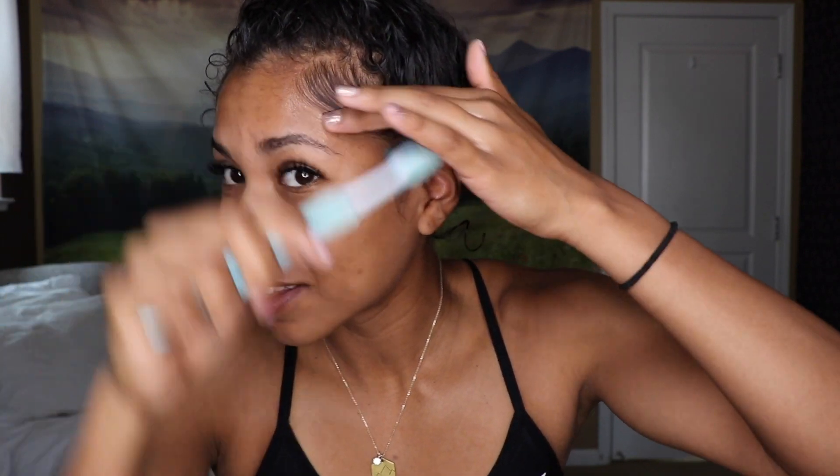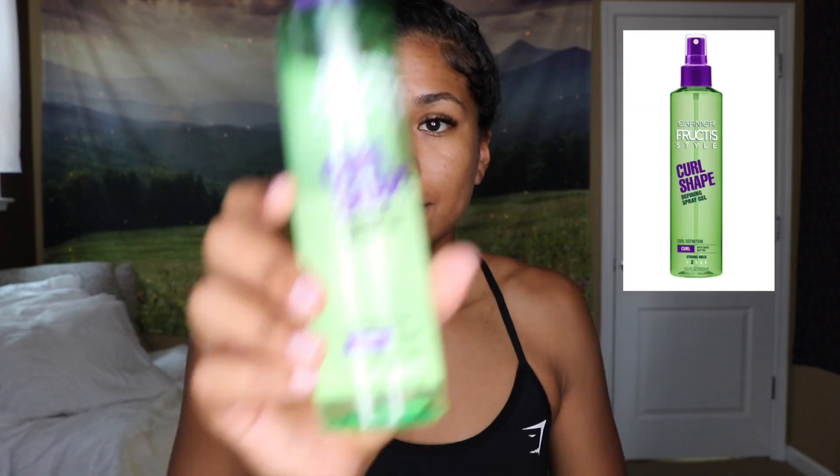Then I put my hair up on top of my head in a very loose bun — I only wrap the hair tie around it once — and I let all of that marinate up there for a second. Using my special edges toothbrush (not the one I use to brush my teeth), I comb down all my baby hairs to make them nice and uniform. I use my curl shape gel to keep them in place, since it's a bit stronger and I know they'll stay down all day.